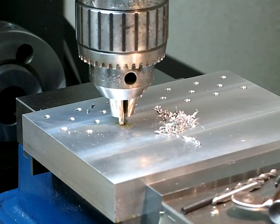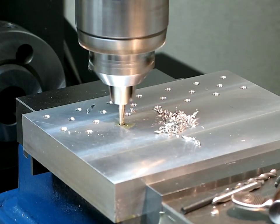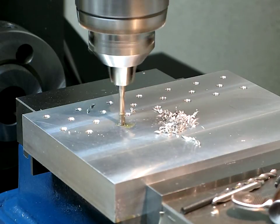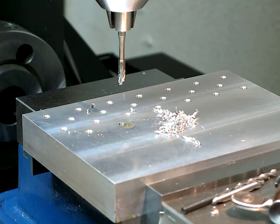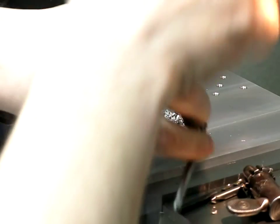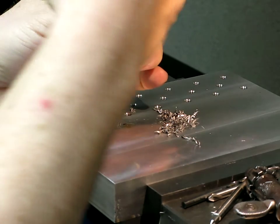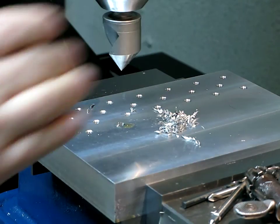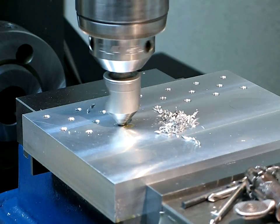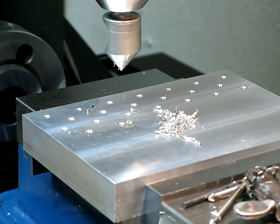Reverse the direction and come back out. Last chamfer on that hole. Sure would be nice to have one of those keyless chucks, but at least for this we don't really need to hold on to that bit too hard. And there we go.